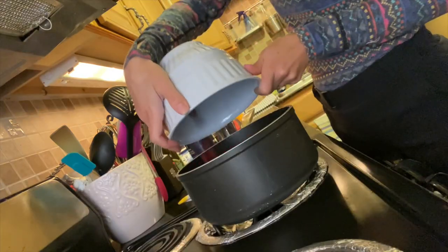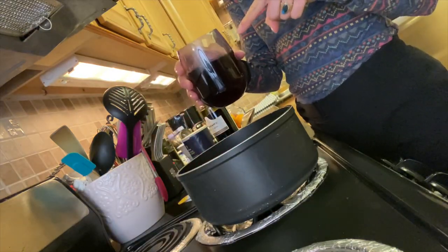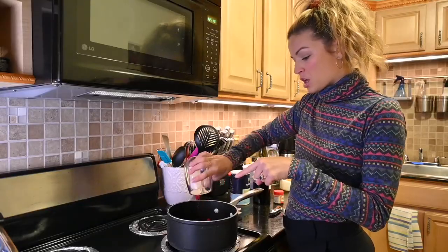Take your cranberries that you got in a bag at the grocery store — they all come in a bag. Put it in the pot. There is one cup of port wine here. Cheers.